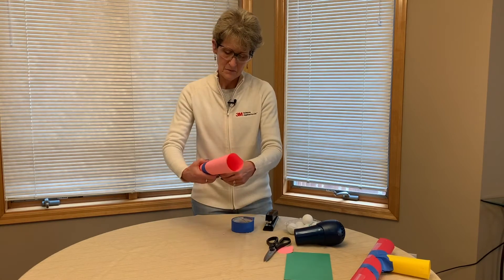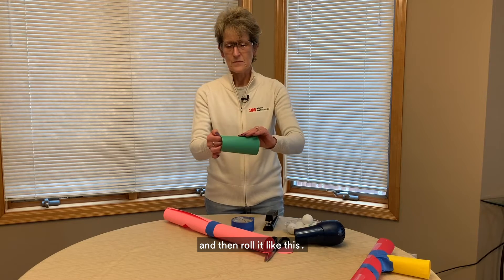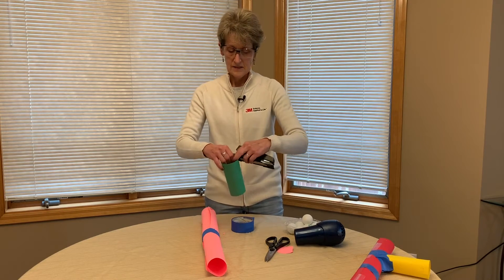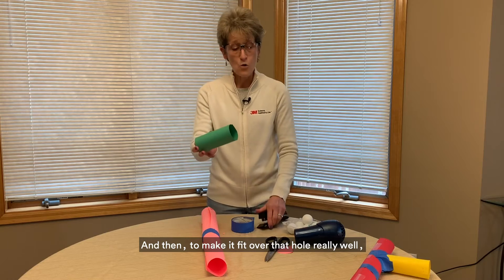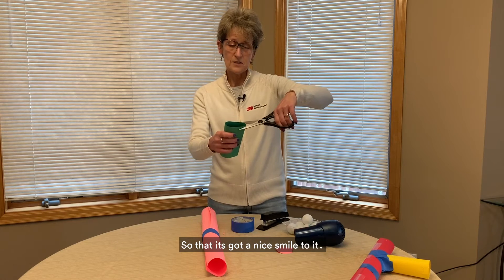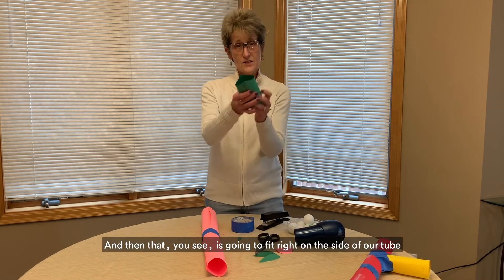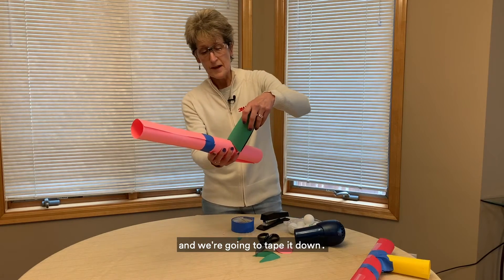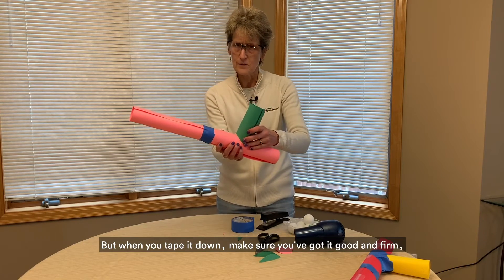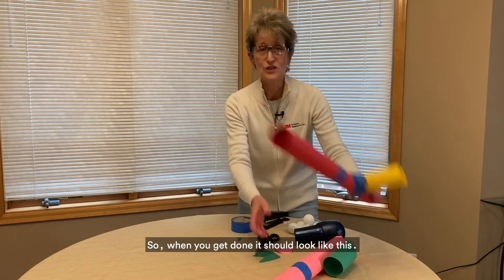Just tape those two together. Then take that other piece of construction paper, cut it in half, and roll it so it becomes the side piece that goes over this hole. Staple that one closed. To make it fit over the hole really well, cut a smiley shape out of one end — a nice smile to it. You can see that piece is going to fit right on the side of our tube, and we're going to tape it down. Make sure you've got it good and firm, that you can see all the way through, and that there's no way air can get out from around it. When you get done it should look like this.